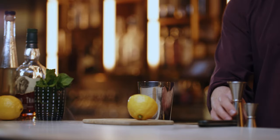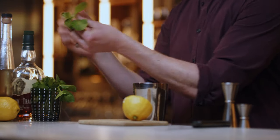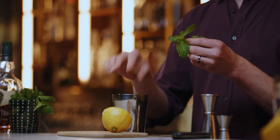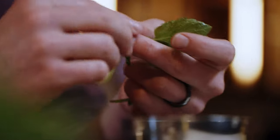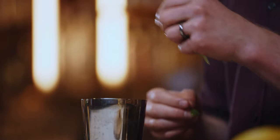And last but not least, the star of the show: six to eight or so mint leaves, thrown right in the tin. A lot of times you'll see people muddle the mint for something like a mojito, but we're going to shake this up — the ice is going to do that job for us, so we don't even need to muddle them in.